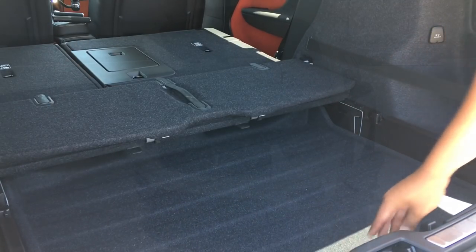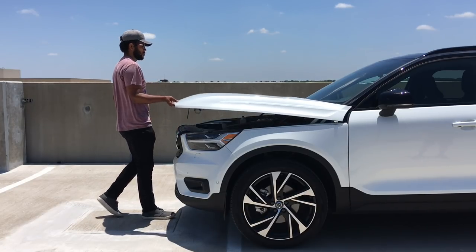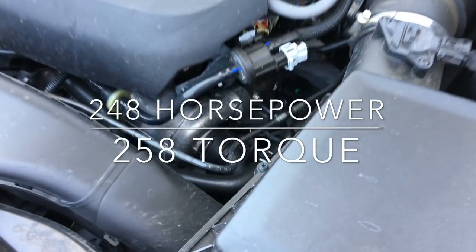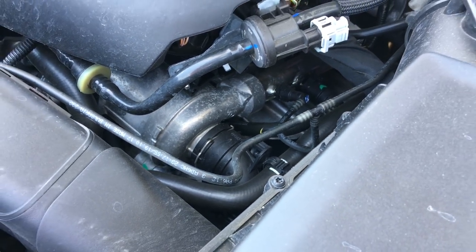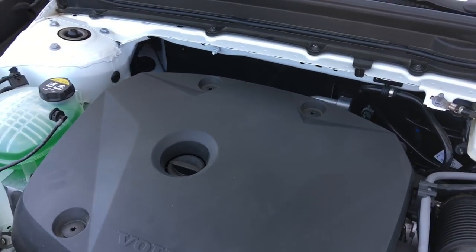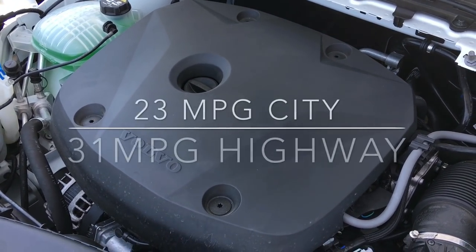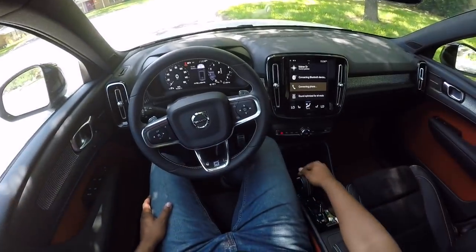Under the hood of the 2018 XC40, you have Volvo's two-liter inline turbocharged four-cylinder making 248 horsepower and 258 pound-feet of torque — you can see the little turbo nestled way down in there. It's a pretty good motor paired to an eight-speed automatic transmission with paddle shifters. This R Design model sends power to all four wheels. Let's go ahead and take it for a drive.